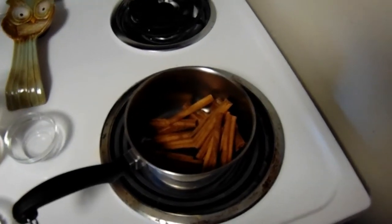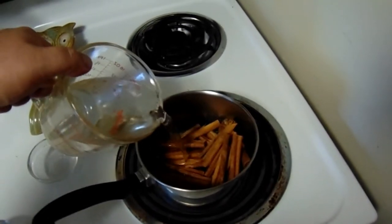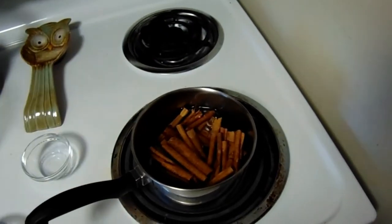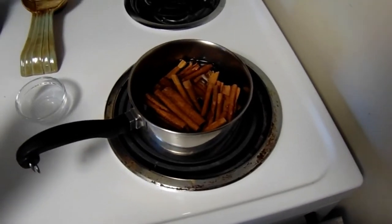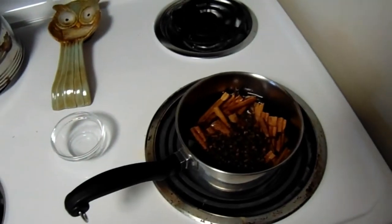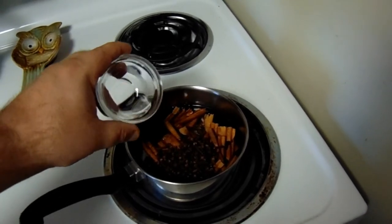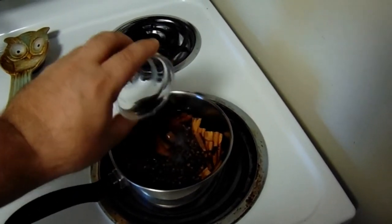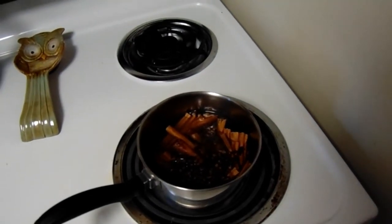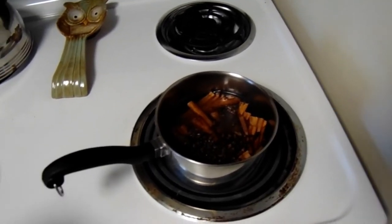Then we're going to add two cups of water. After our water's in, we're going to take our whole cloves and add those in there. Then we're going to take our one tablespoon of star anise and add that in there. The anise is a black licorice flavor, so if you're not a big fan of black licorice, don't add a lot. I'm only adding a little bit just to add a very subtle taste.